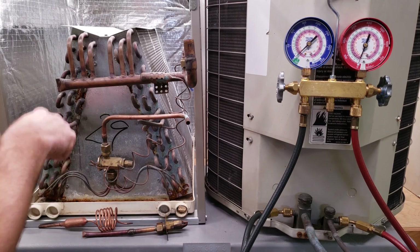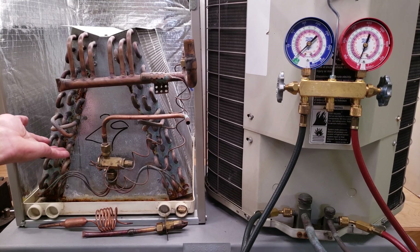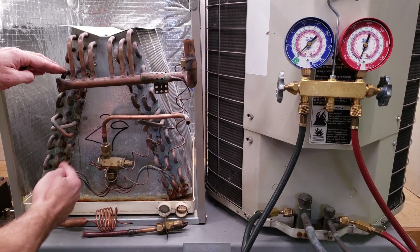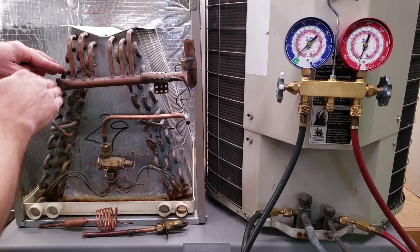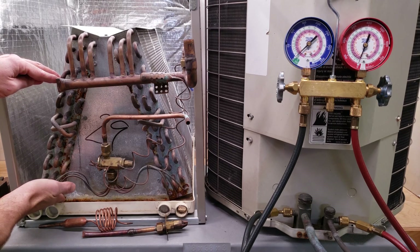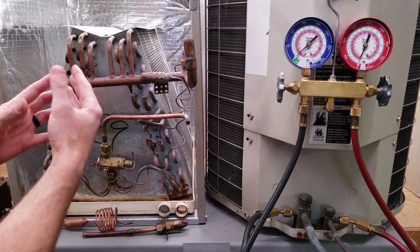The refrigerant circulates through this tubing as it absorbs heat from the air crossing this evaporator coil. It changes from an 80% liquid, 20% flash gas mixture, to maybe a 50-50 mixture partway through, then 80% vapor and 20% liquid further along, and eventually completely into the vapor state. Once it's in the vapor state, it can increase in temperature. The entire time the refrigerant is in the saturated state — meaning liquid and vapor both exist at the same time — there is no temperature increase, even though the refrigerant is absorbing heat from the air crossing the coil.